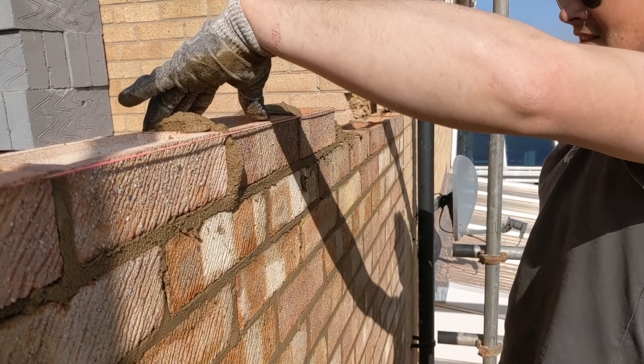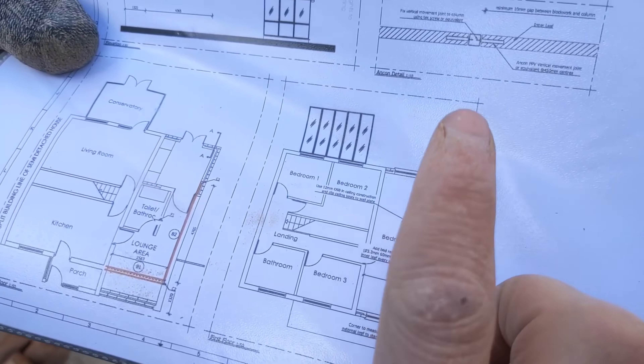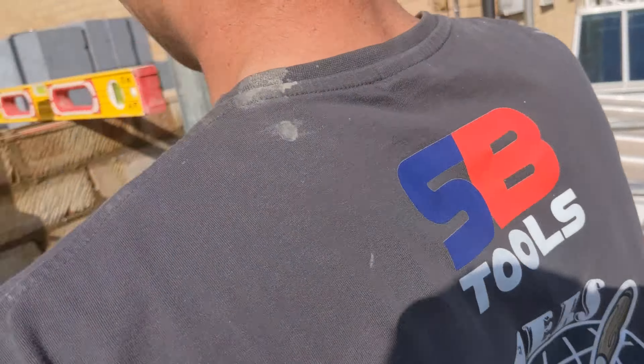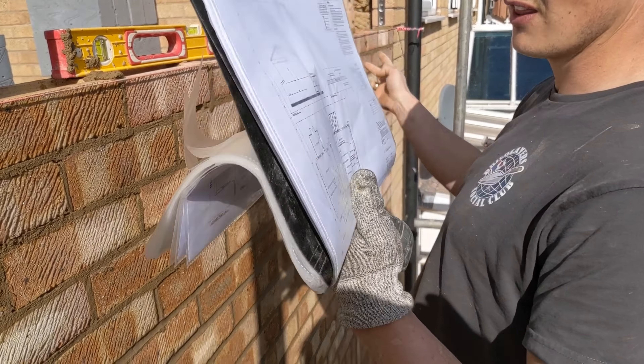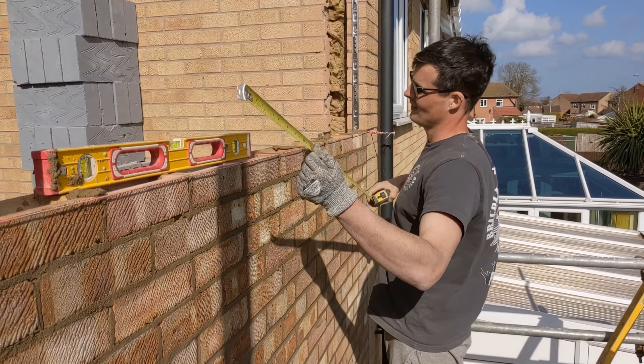We are just setting out this window here, which is going to go there. The thing I'm dealing with is I have one measurement for the window reveal, which is 660mm — that's the only measurement I've got to work with. They've not given me the window opening and they've not given me the pillar size either. But what I can see from the drawing is that this pillar here is 660mm — which is three bricks. So that's where my reveal is. The other pillar looks slightly smaller from the drawing, so I'm going to make that a two-brick pillar and this a three-brick pillar, and that should give me a nice window of 1660mm.